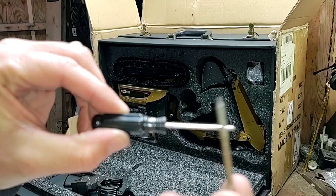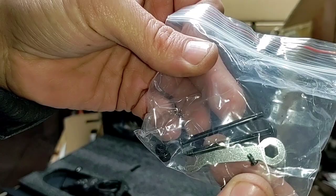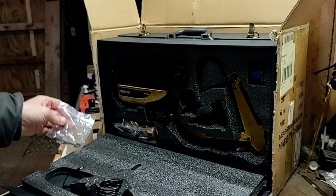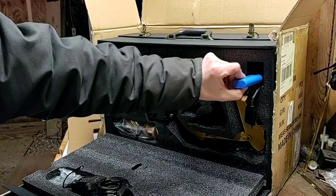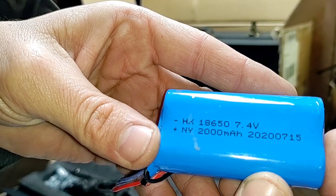Screwdriver — plastic and metal. We have a little bit of hardware here, probably our screws for interchanging our buckets and hammer. Little wrench. Our battery and charger, connected together. Battery is a 2000 milliamp, 7.4 volt, 2S LiPo.